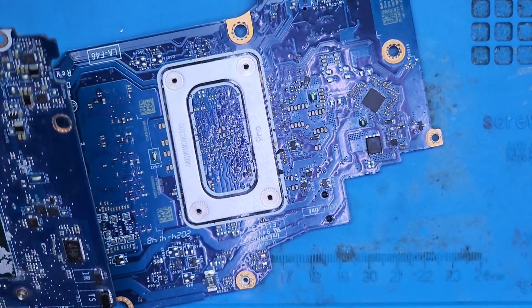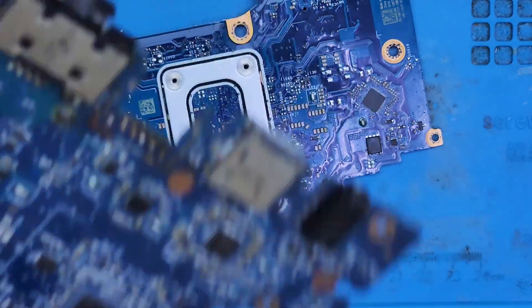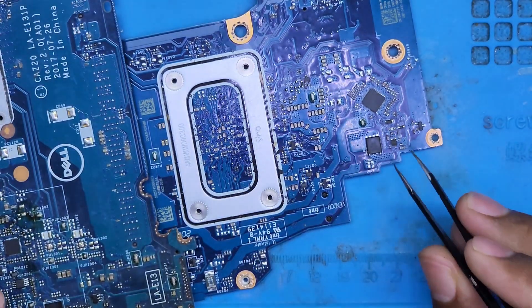Now you can see we have a donor motherboard and we will take a capacitor of the same value as the one that was shorted. We will replace it with the okay capacitor.